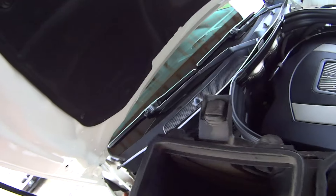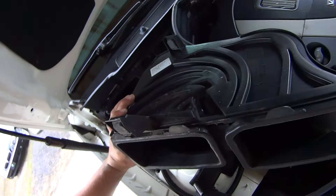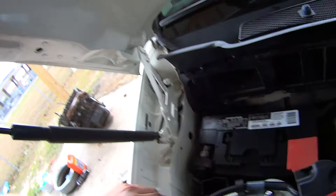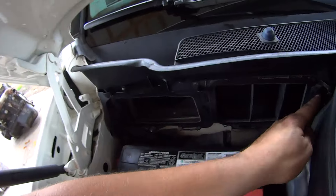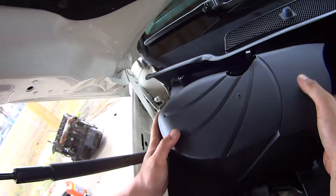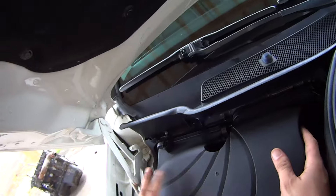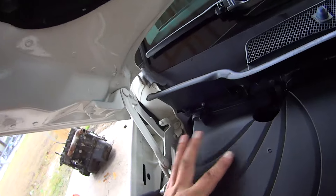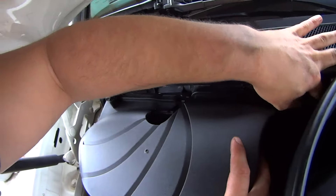Now reinstall the air box. You'll notice it has four little tabs on the bottom, and those have to pilot into these slots before you can engage the clips. Make sure both spring clips are swung out of the way. Insert the air box, find those tabs, and start with the middle tab — just push it in until it clicks. Then engage both side tabs.